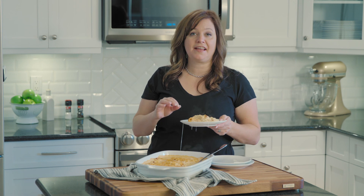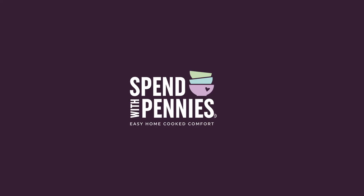This is the best mac and cheese you've ever had. For the full recipe, visit spendwithpennies.com.